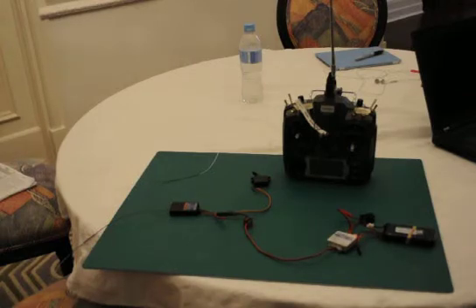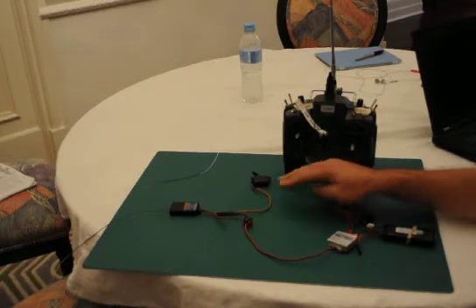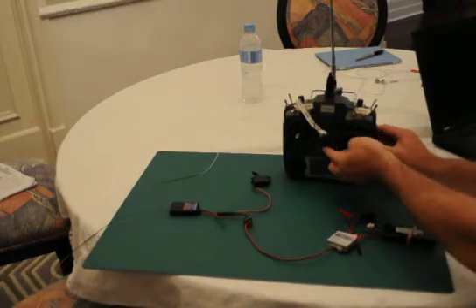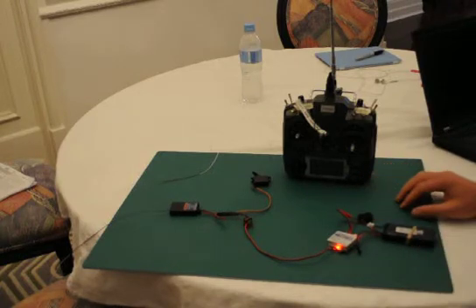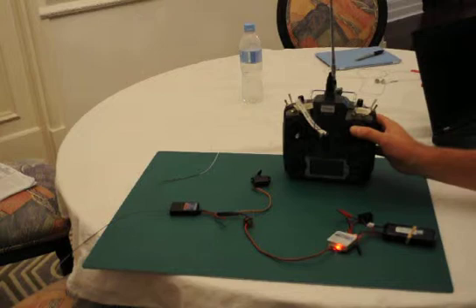Let's see if we can find out what's wrong with my return to home function. I have a servo connected to the throttle on my RMIL C UHF receiver. Turn on the radio and power up the receiver, and you can see the servo moving with throttle.